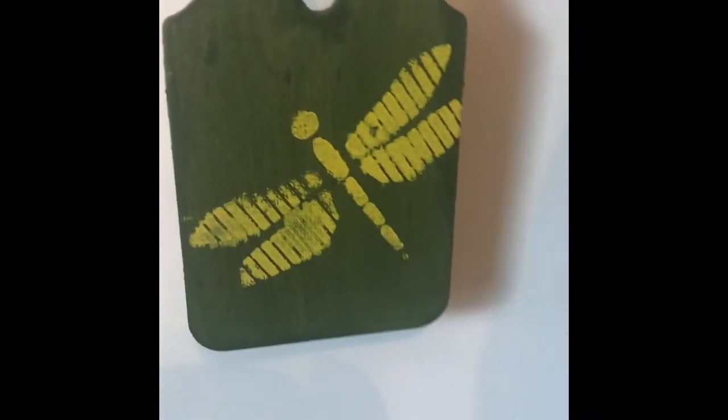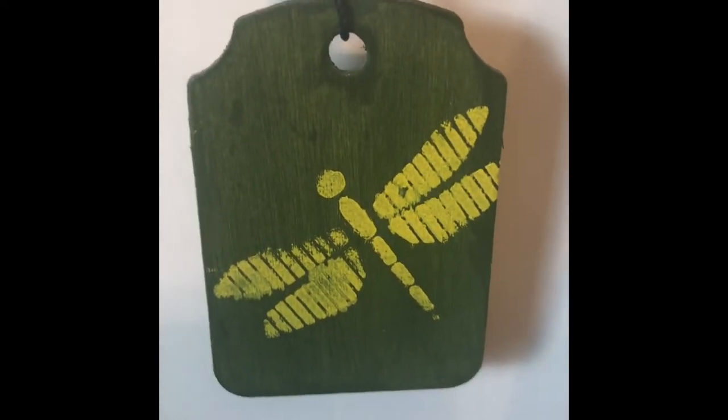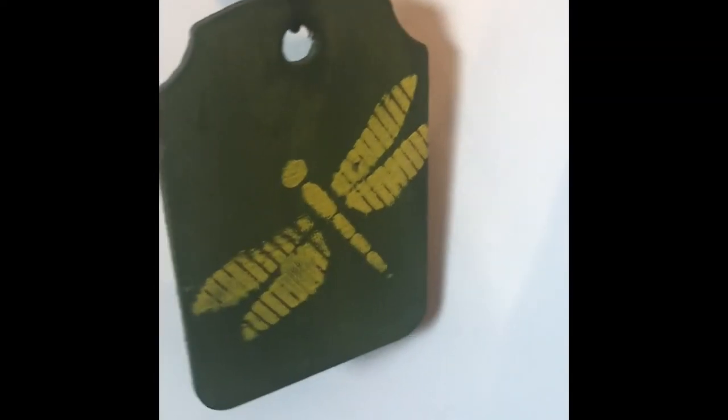I painted a piece of wood that I got from the wood section of Michael's. And then I did the same thing on the bottom — I have the dragonfly on it.